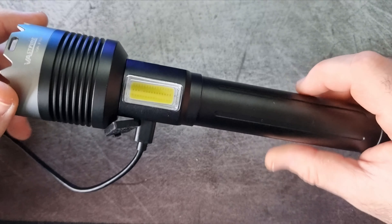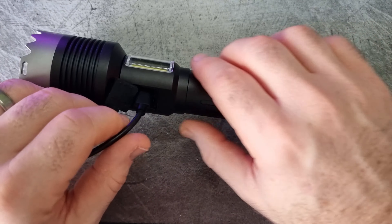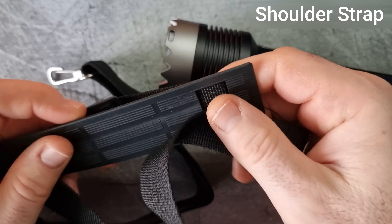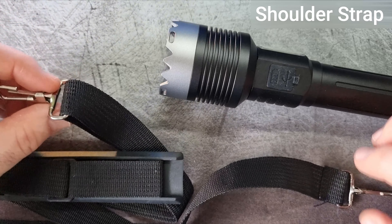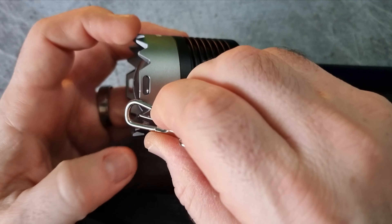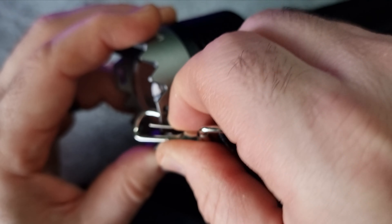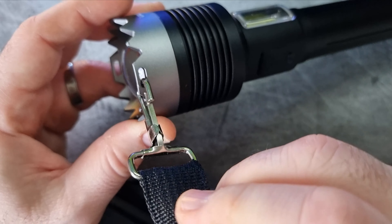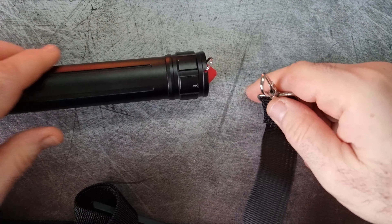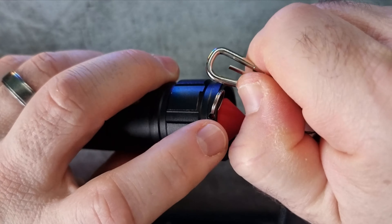The flashlight's durable structure ensures it withstands tough conditions, whilst its user-friendly interface allows easy operation in different scenarios. The flashlight also includes a durable, adjustable strap designed for convenience and ease of carry. This strap ensures the flashlight can be securely attached to the wrist or gear, preventing accidental drops and allowing for quick access.